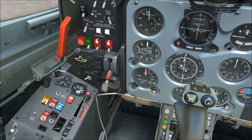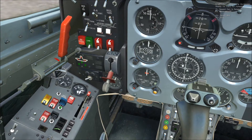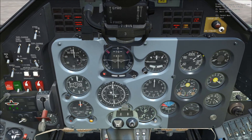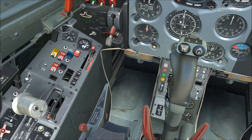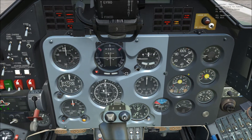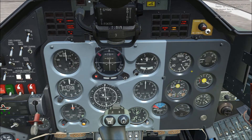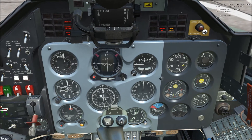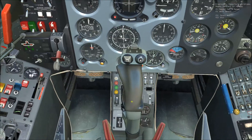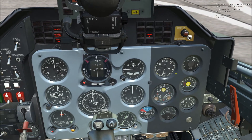Go ahead and uncover the engine start button and give it a good press for about two to three seconds. Once you see the needles jump, open up your throttle with Right Alt+Home. If the engine stalls around 20 to 25 percent, you may need to boost the throttle just a hair to kick it off, but usually that's not necessary.